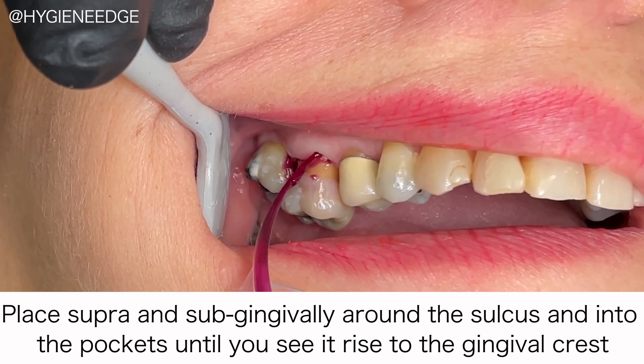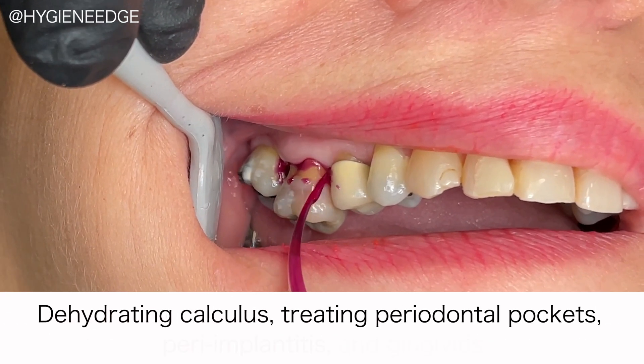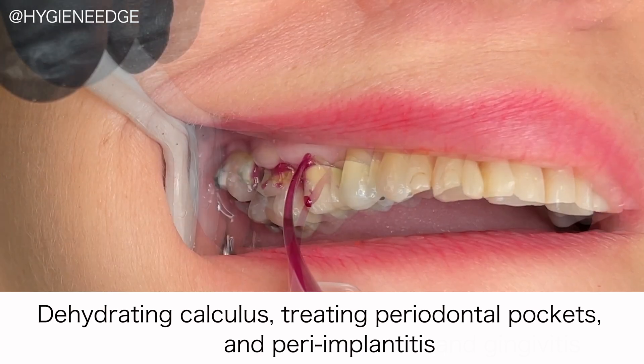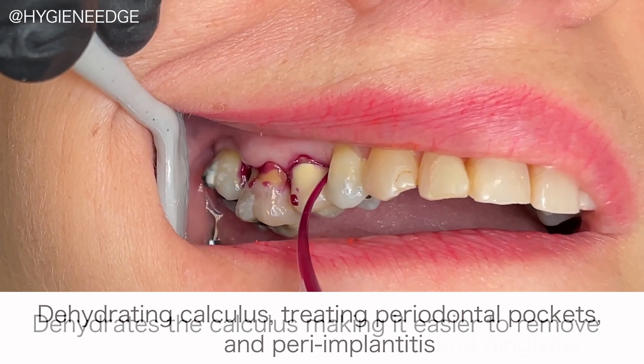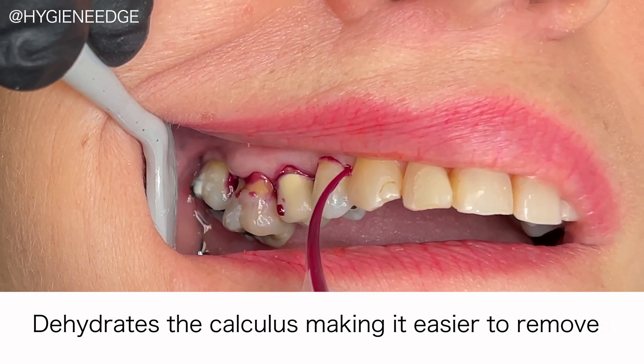It can be used both pre- and post-scaling for a variety of treatment situations like dehydrating the calculus, treating periodontally diseased pockets, and peri-implantitis. Hybenex can flow into the threads of an implant, removing the bacteria and reducing the chance of peri-implantitis. Here we're using it pre-scaling to dehydrate the calculus, making it easier to remove.